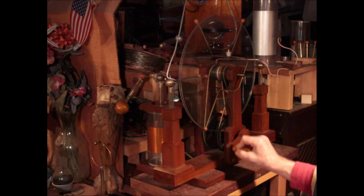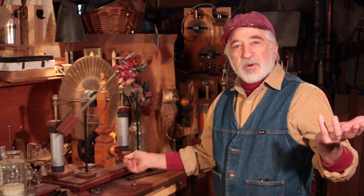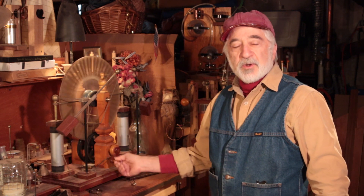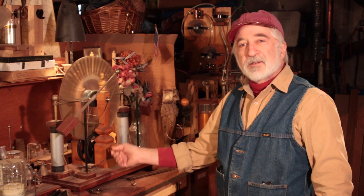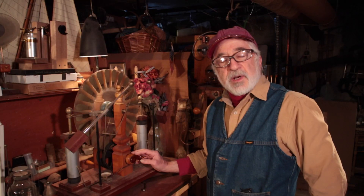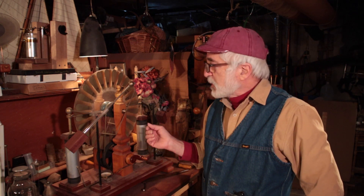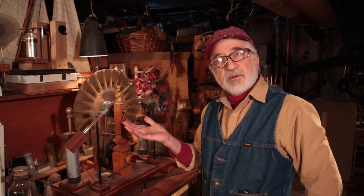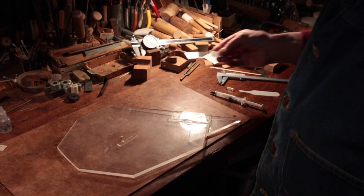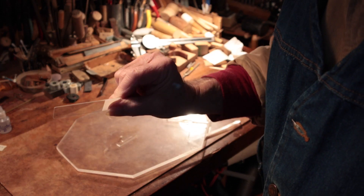I've never tried it. Now electricity, as we know, can flow quite easily through certain things like metal, but it cannot penetrate certain things like glass. So I set up an experiment to find out what would happen to a piece of glass if you force the spark through it. What would it do to the glass? I want to see what happens if I can blast the spark through a microscope slide.